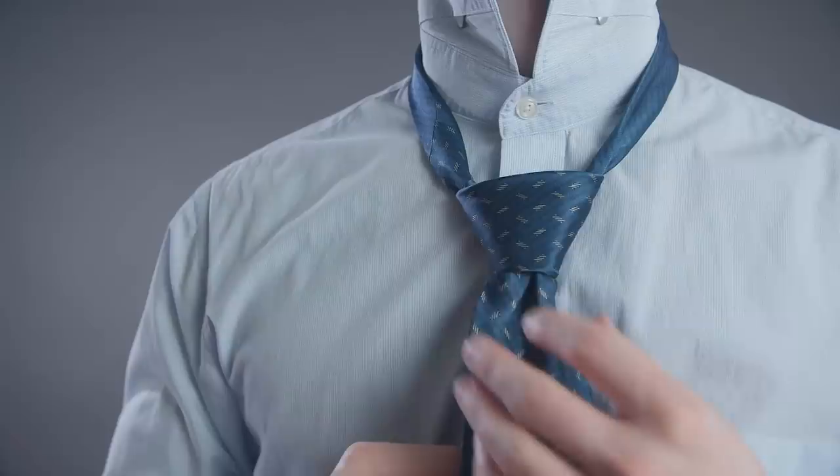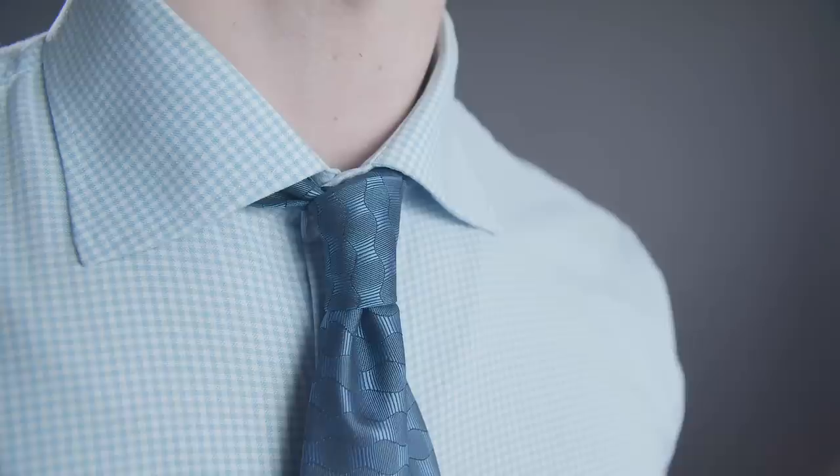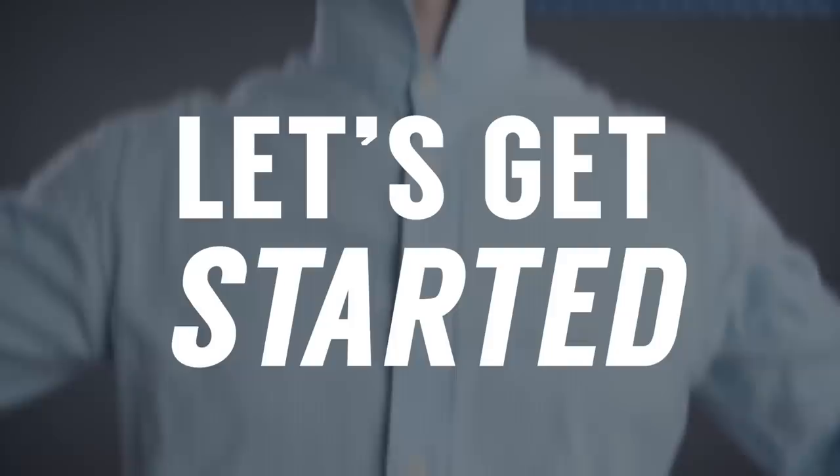Now let's transition and talk about the basic four necktie knots that you need to know. First up, we've got the four-in-hand. This knot is perfect for pointed collars and smaller lapels.